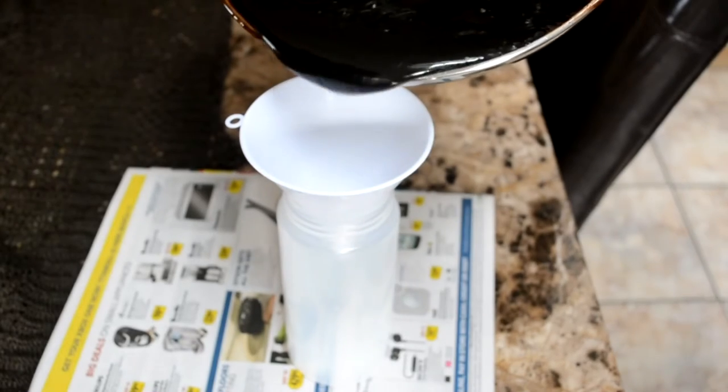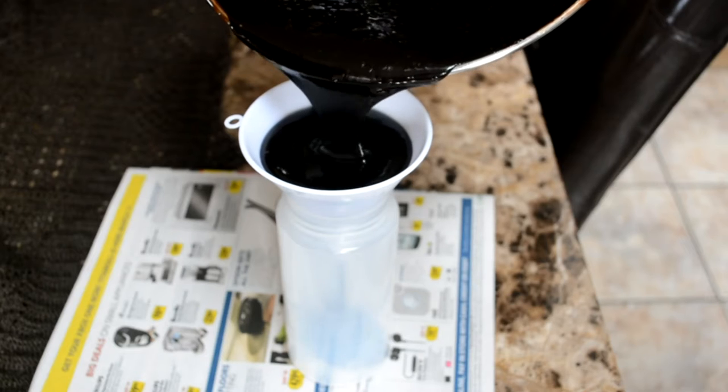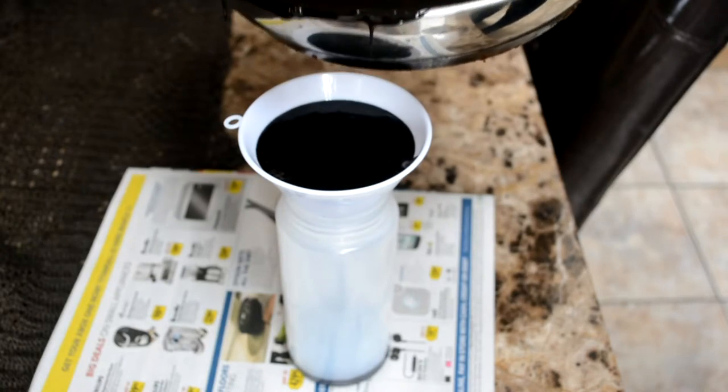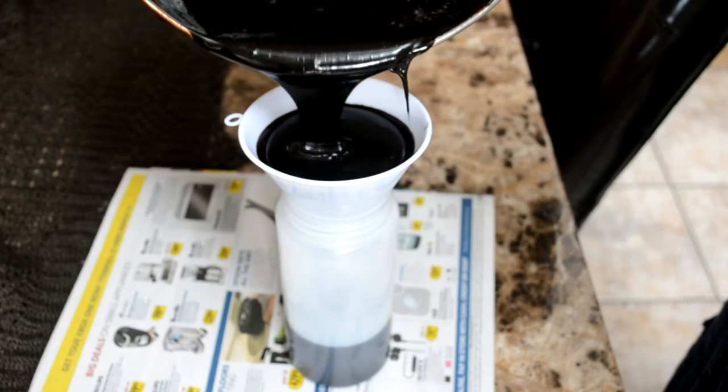Now we're going to move it to a squeeze bottle. A few things: one, lay a newspaper or a towel out so if you spill any, it won't be a hard mess to clean. Two, make sure you have a squeeze bottle from either a restaurant supply store or a very good one that can take high heat. Go slow and make sure you don't drop any on yourself.